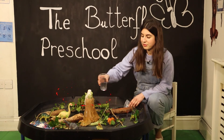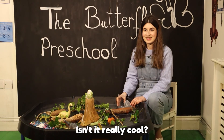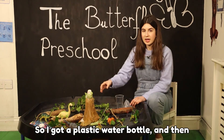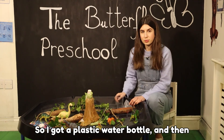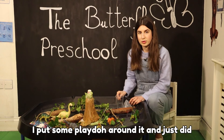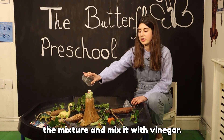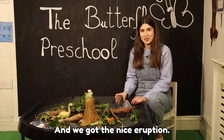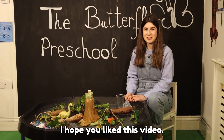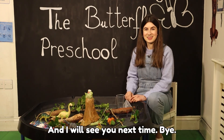Can you see? Isn't it really cool? Well, you can easily make this at home — I got a plastic bottle, put some play-doh around it, did the mixture, and mixed it with vinegar and we got the nice eruption. I hope you liked this video, I had a lot of fun, and I will see you next time. Bye!